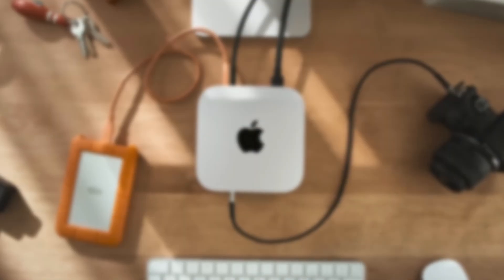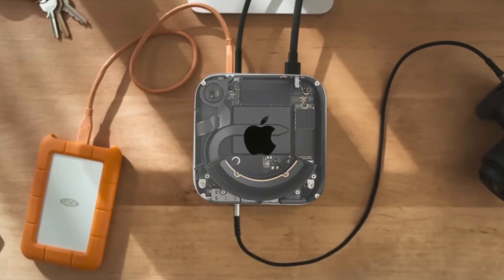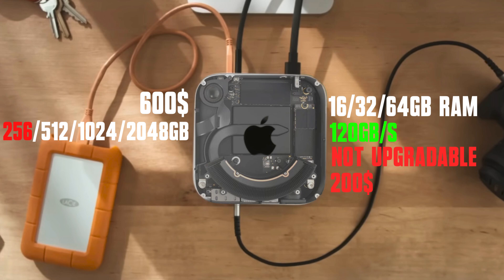The M4 Mac Mini 2024 finally comes with a base 16GB of RAM, and at a price of $600, it's a very good value. Memory speed is a 17% improvement over the previous generation, now at 120 Gbps — though it's worth noting this is optimized for ARM architecture and may not mean what you'd expect. The downside is that it's not upgradable, and each higher configuration costs $200 more, which is not economical. The base storage is still 256GB, which can be partially offset by Thunderbolt external drives.